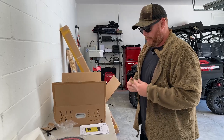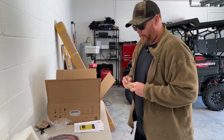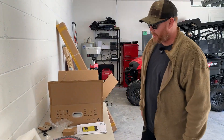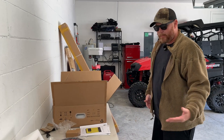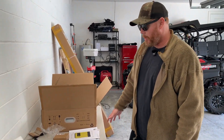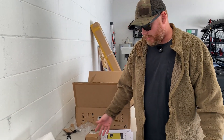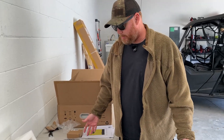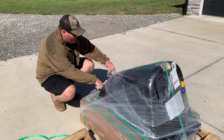Because this is sold as an off-grid style setup, I think they take into consideration that you might not be hooked up to the internet all the time. This is exciting. What might seem like really simple stuff to those who've done solar before is a lot more than I've dealt with. I mean, positive to negative, a little communication cable — can't be too much more complicated than that, I hope.